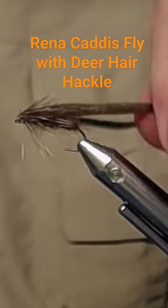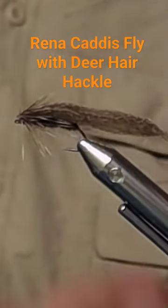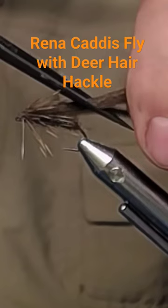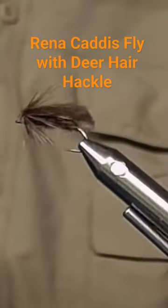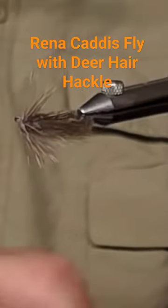Rena fly with deer hair hackle, and to make a little caddis fly wing you just snip it off at an angle like that. There you have it — this fly is gonna fish for you all day long.